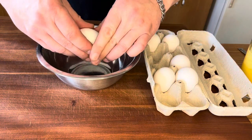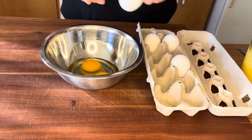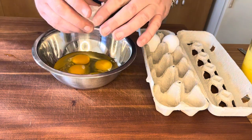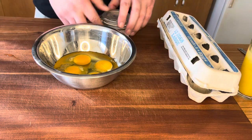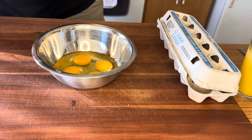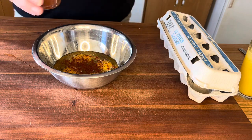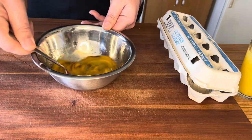Now for the eggs — we're going with 4 eggs, which I think will be enough for this 12 ounces of chorizo. I like to season my eggs before I add them, so we'll add a pinch of kosher salt, a couple of grinds of freshly ground black pepper, and some chipotle powder — I'm a huge fan of chipotle. Then we'll give them a nice beating with a fork to get everything nice and homogenous before adding them to the chorizo.